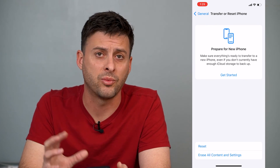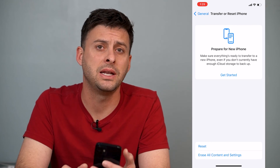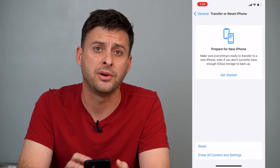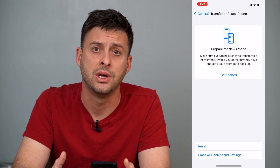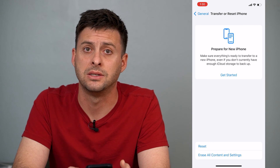Now if the Wi-Fi really doesn't work through all of these steps, there could be an issue with the Wi-Fi receiver in your iPhone itself. You might need to go into Apple because it might be a hardware issue, and that's why your iPhone Wi-Fi is grayed out and not working.